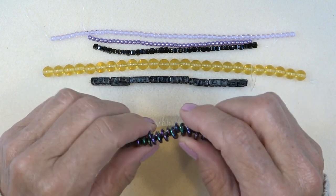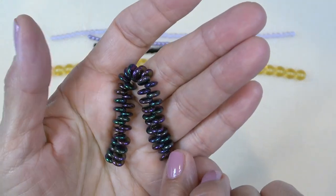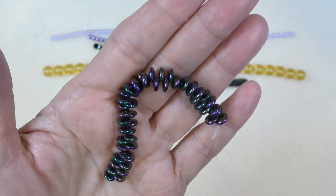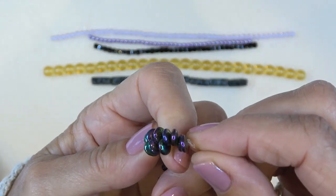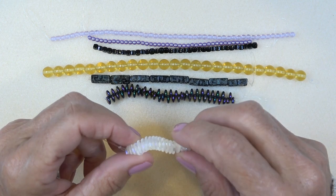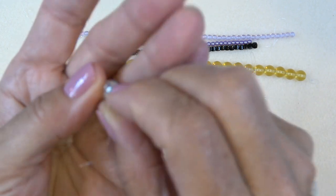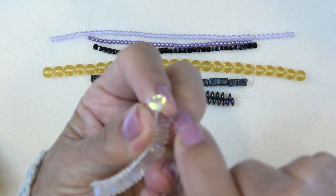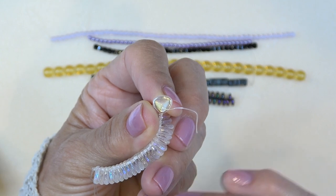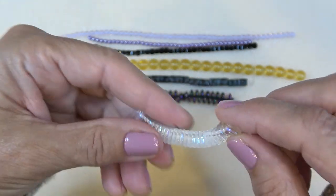We have a lentil — 6-millimeter jet rainbow iris, 50 pieces. I love the rainbow iris. I love all this jet with the color, such a nice contrast. It's a lentil bead, very pretty. And then we have a Czech glass rose petal, 7-by-8-millimeter crystal AB, 25 pieces — it's shaped just like a rose petal. You can kind of layer these and make a rose pendant or an earring. We'll have to play with these.